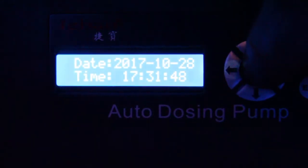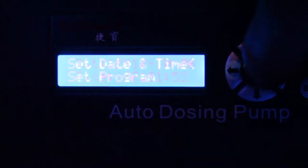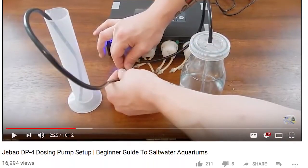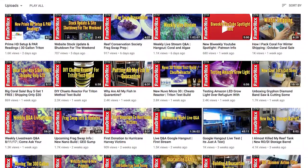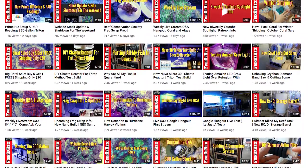Now it's time to start the programming and setup process. For setting up the dosing pump, I actually referenced another YouTuber's channel. His name is Thisha Hex, and the video he did on setting up this pump is awesome. I highly recommend checking it out if you get this pump — I'll put a link down there to his channel and the video I used. He has some serious reefing skills.